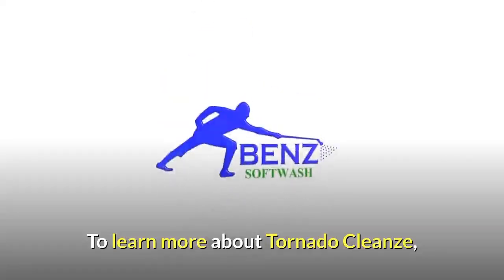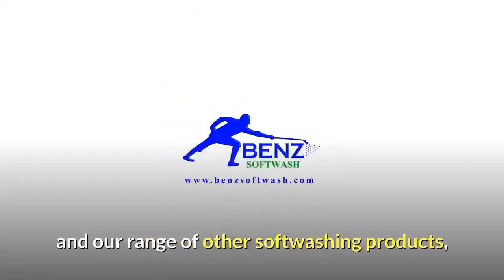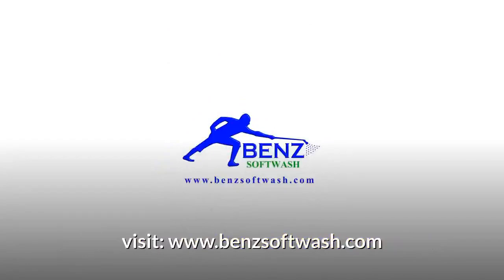To learn more about Tornado Cleanse and our range of other soft washing products, please visit BenSoftWash.com.